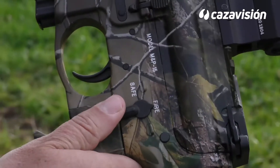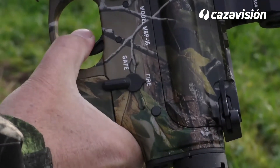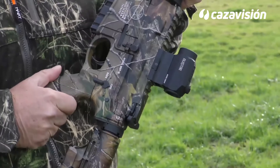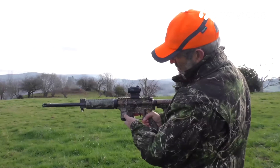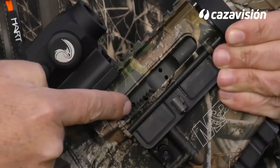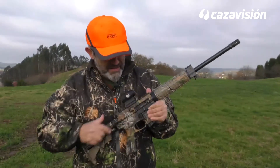El seguro está situado en la cara izquierda de la carcasa. Es de dos posiciones y fácilmente asequible con el dedo pulgar. En la cara izquierda de la carcasa y delante del seguro aparece el retén del cargador, un simple pestillo de pequeñas dimensiones acanalado que sobresale poco y permite el desenganche al ser apretado hacia adentro. En la parte trasera de la carcasa aparece un botón pulsador que sirve de ayuda para conseguir un cierre positivo, funcionando como una uña que aprieta directamente sobre el cerrojo.